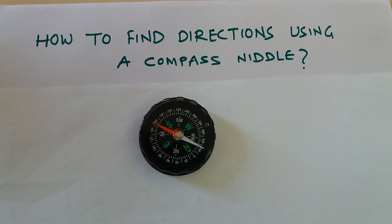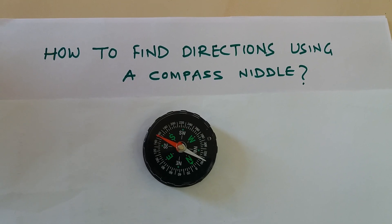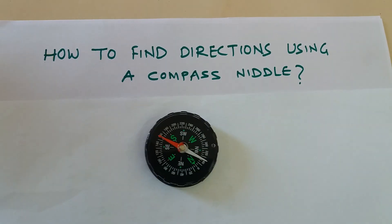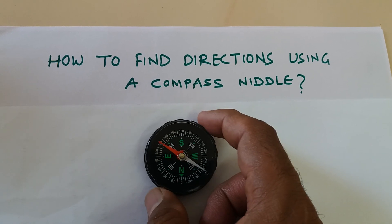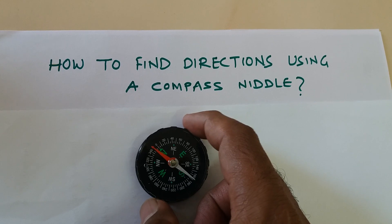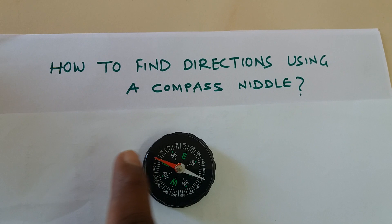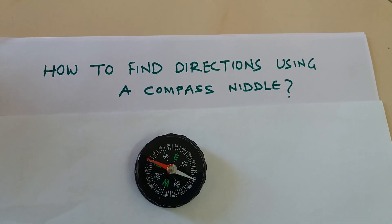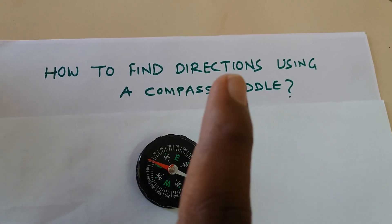The red part always points towards north, and south is white. So if you are lost somewhere, what you need to do is take this needle, put it on a firm base, and rotate it in such a way that the N comes below the red part. So you know this side is north, this side is south, this side is east, this side is west. If you are facing north, east will always be on your right hand side.